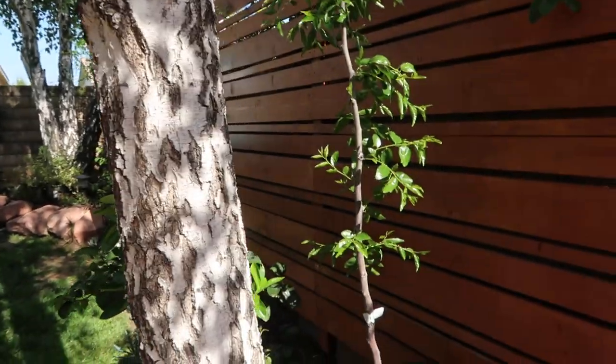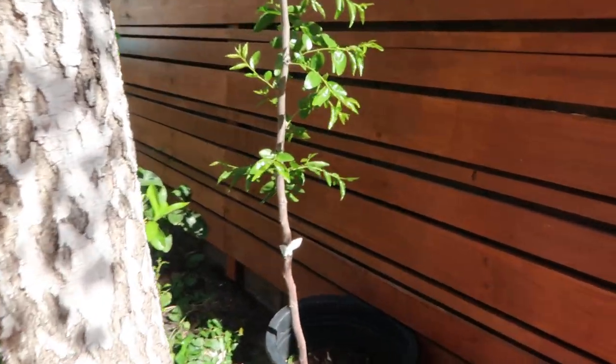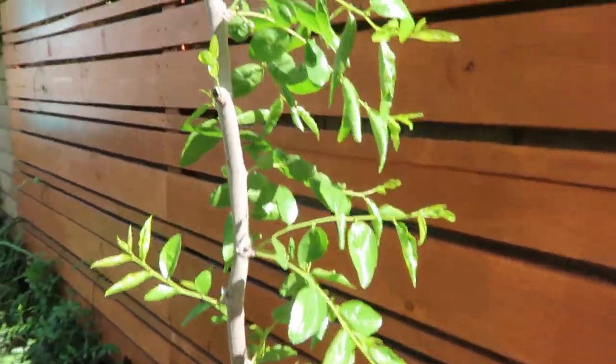Hey guys, Diana here from Garden Love. It's one of those days where I'm compelled to give you guys tons of updates when it comes to my Garden Love garden. One of the trees that I have — another one actually — that I have failed to give you guys an update on has recently woken up and sprouted new leaves and it's full of life. I had some subscribers request a video and an update about this tree, and here it is. Let me see before I tell you guys.